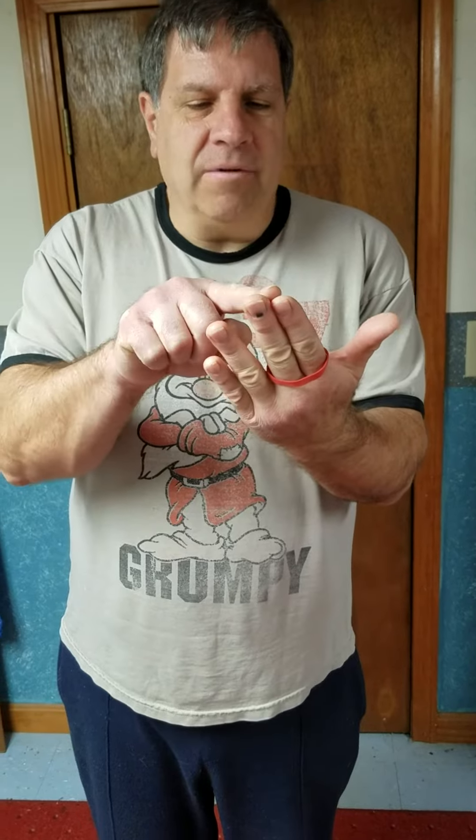Hey guys, Ed Popolarzik, magician extraordinaire — not really — is here again to teach you another magic trick. This one is the jumping rubber band. This rubber band is going to jump from these two fingers to these two fingers, from there to there.